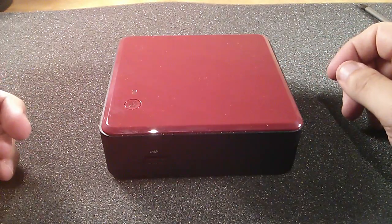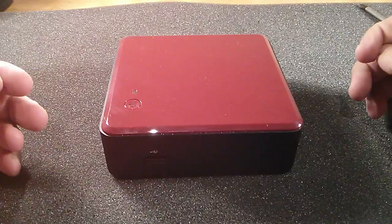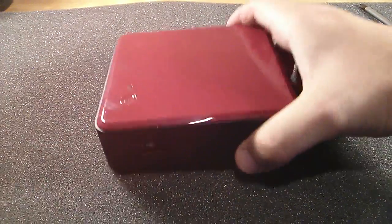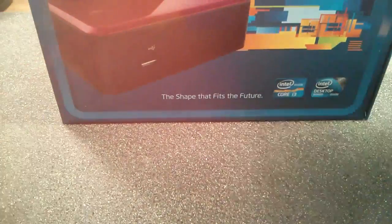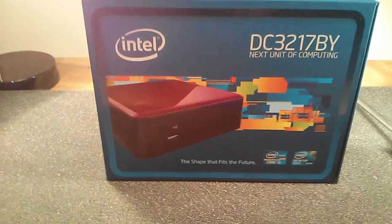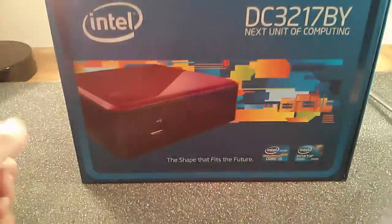Hi, it's Anthony from Tweakton. We're going to have a quick look at Intel's NUC, which is Next Unit of Computing. I'm just going to take this away for a second to show the box. As you can see, it's a decent looking box. It gives you a bit of detail on the front — which exact model we've got. We've got the Thunderbolt model here to have a look at today.